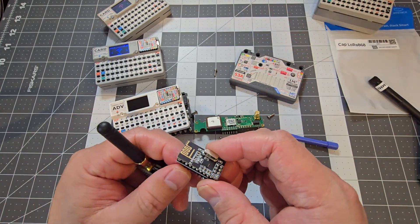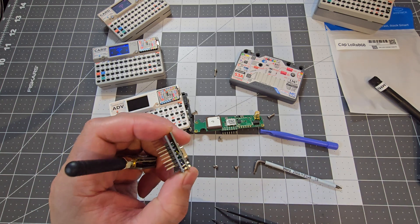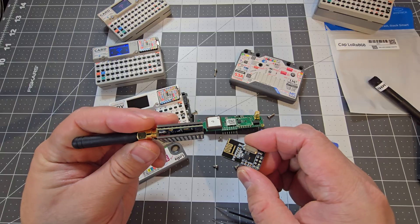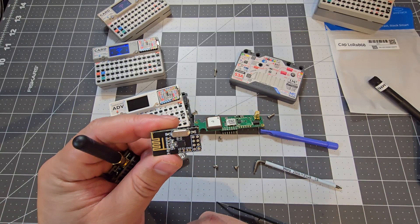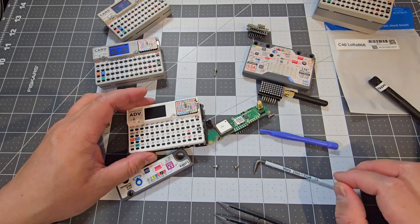If there's any interest, I might do some DIY boards for the Cardputer Advance at a later date. Leave a comment letting me know what kind of attachments you'd like — I've got a CC1101 and NRF24 in progress. Thanks for watching and I'll see you next time.